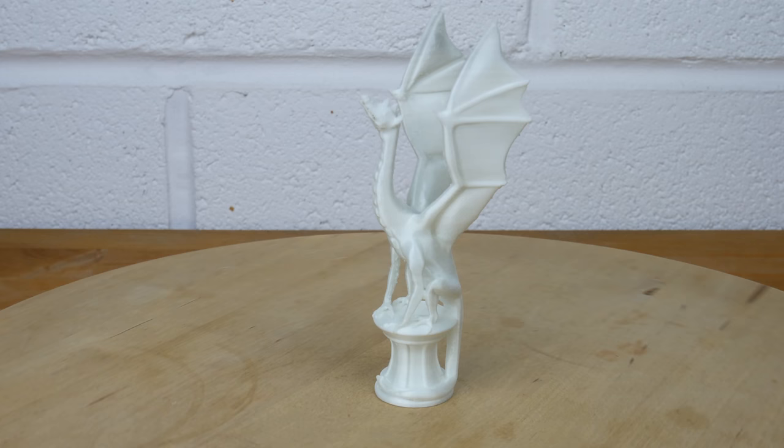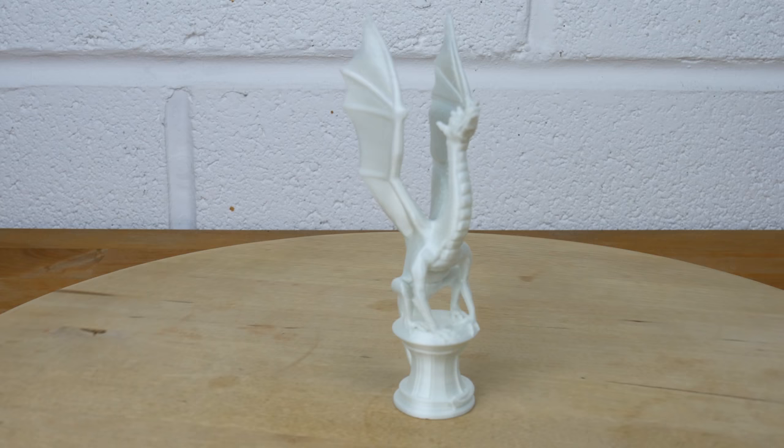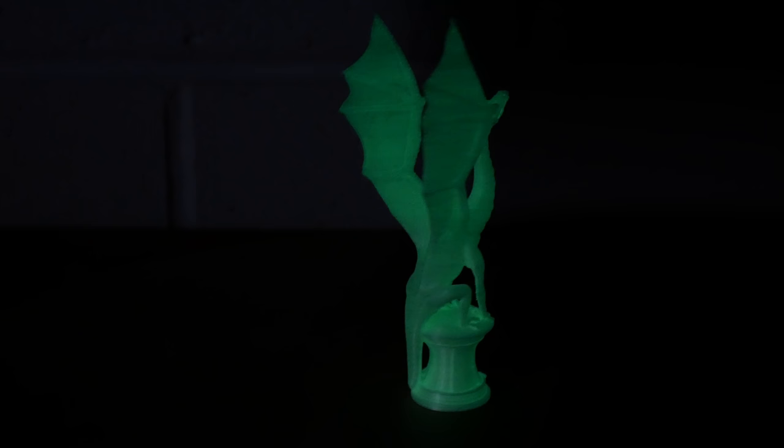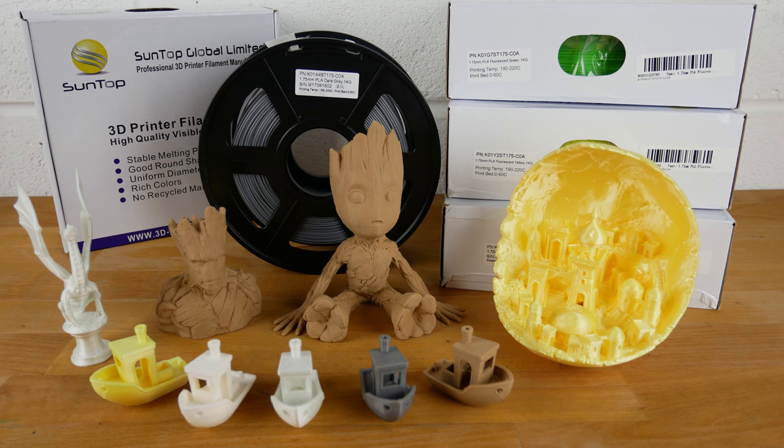And Aria the dragon in glow in the dark silver. The glow in the dark filament is very abrasive so best use a steel nozzle for this one. Overall we found the Suntop filament good quality and easy to use and would recommend it for beginners and advanced users alike. Thank you for watching and check out the links below for where to buy Suntop 3D printer filament.